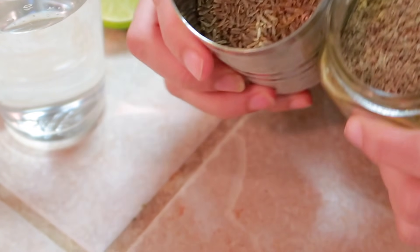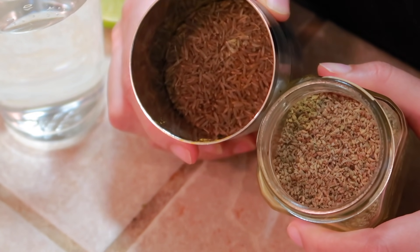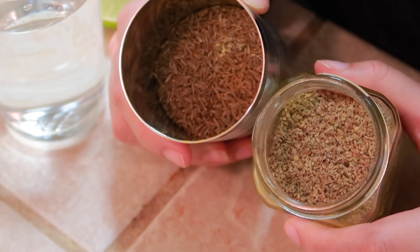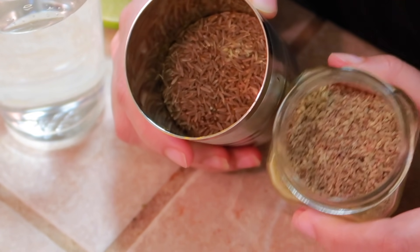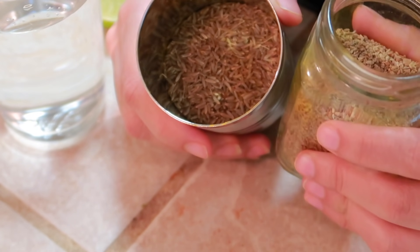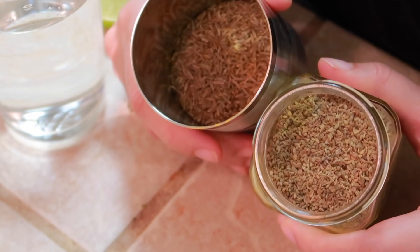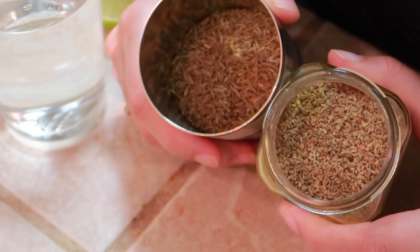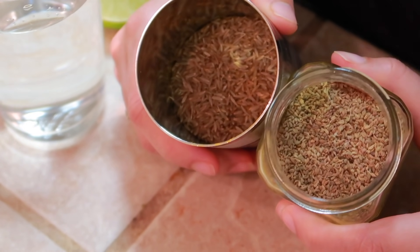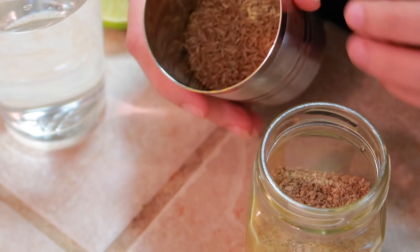So we will need two things for this drink. Number one is cumin seeds, which is jeera, and the other one is ajwain, carom seeds. For 15 days you will drink cumin seeds water, and for the next 15 days you will drink ajwain water — and that will be a perfect 30-day weight loss recipe.